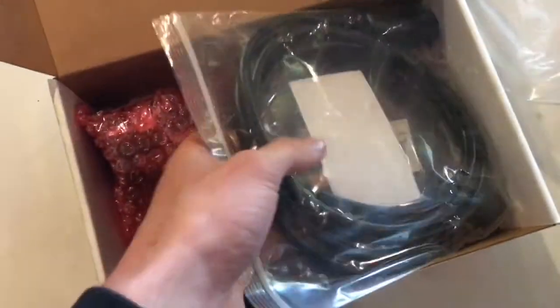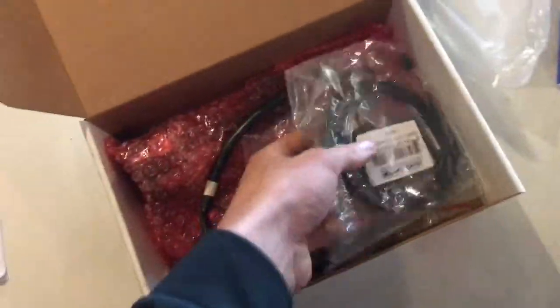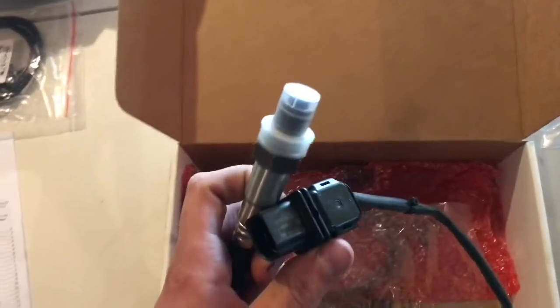First thing we're gonna want to do is get it out of the box and see what we got. So we got some directions, we got the wire that runs from the gauge to the O2 sensor, got the tuning cable, and you got your wideband itself.